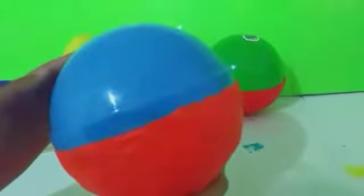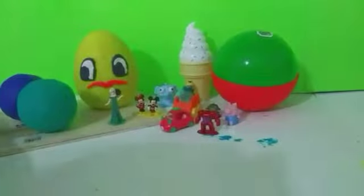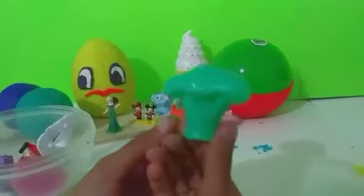We can hear the surprises — we have our orange Play-Doh, let's take that off. And it's blue inside! Let's open it. Now we see some broccoli.